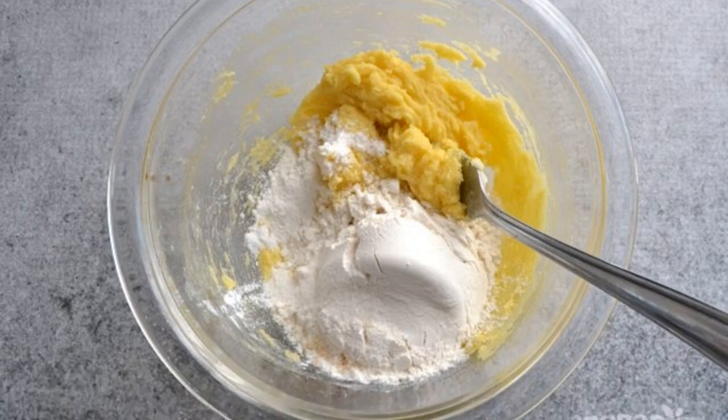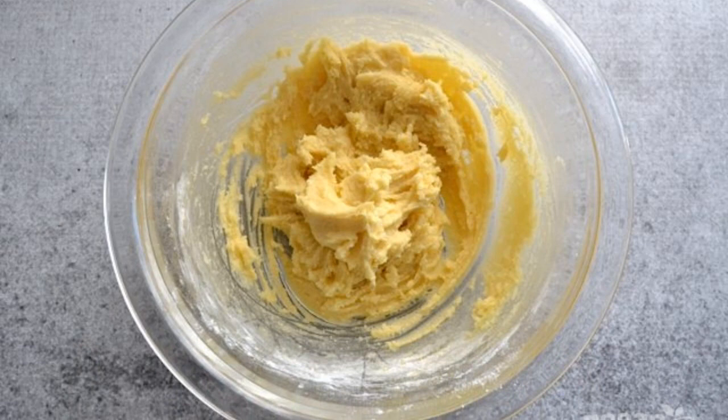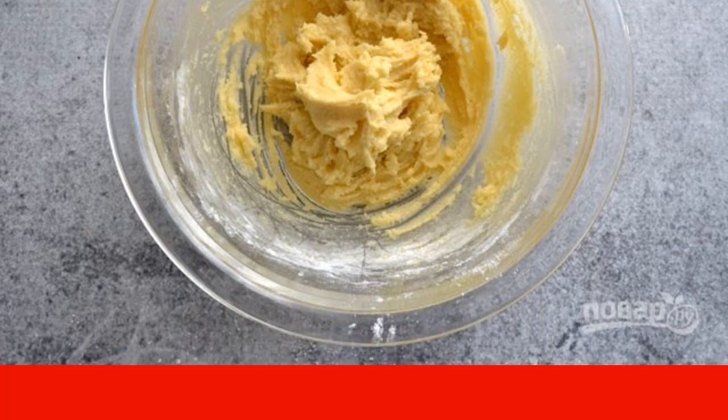Add flour, salt, and baking powder. Stir until a homogeneous consistency is formed. Put the dough in the refrigerator for 15 minutes.